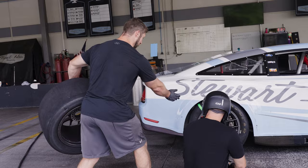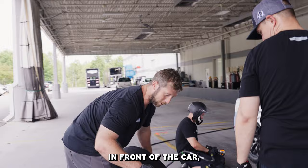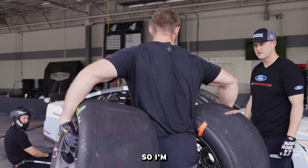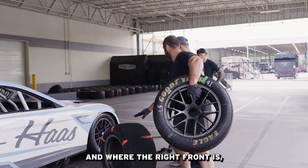I'm with my tire carrier Chad Evans and he's going to teach me how to carry a tire. We've already run out in front of the car. The tires would be on my hips or on my sides, so I'm going off of where I see Devin and Cap and also where the car is stopping. I'm trying to place that tire right in between the jack posts and where the right front is, and I use Devin's left foot as a guide.